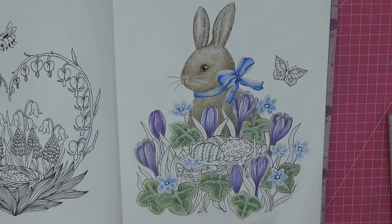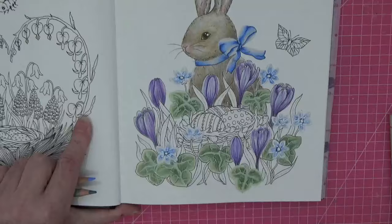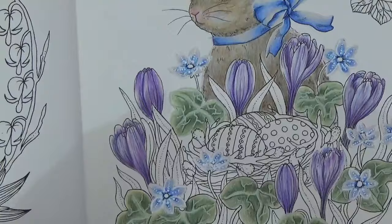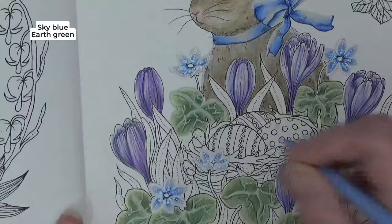So unusually I'm going to start off and be brave — I'm going to start off filling in some of the background. I'm just taking two colours, both already used in the picture. If I bring you in, we're going to use earth green and sky blue. I am going to have to replace the little sky blue — it's clearly a very, very loved pencil.